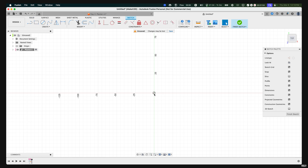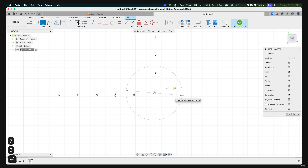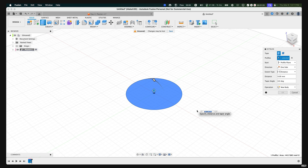From the origin, we're going to select Center Diameter Circle. Drag this out and set the distance to 75 millimeters. Once that's done, press E on our keyboard to use the Extrude command and set the distance to around 60 millimeters. Press OK.